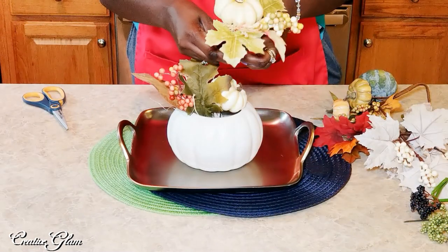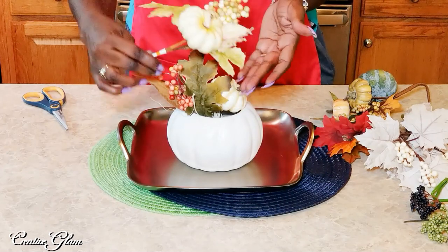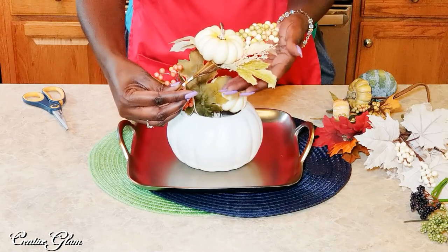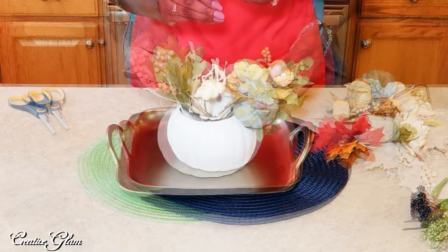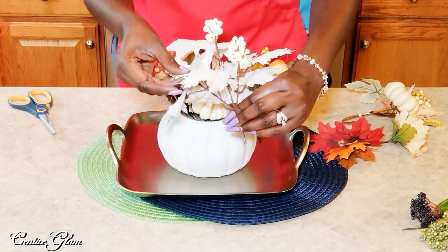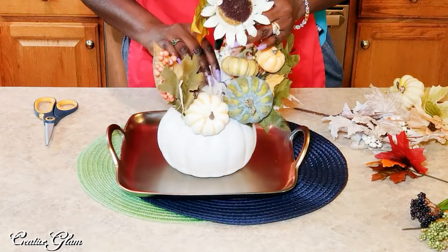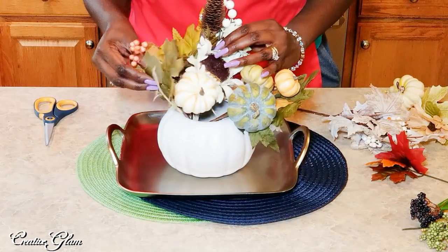I love decorating with these picks because they do a lot of the work for you — they're already bundled together. So whether you're making a wreath, doing a centerpiece, or doing a vignette, half the work is already done. Aren't these beautiful with the white leaves? They look like maple leaves. I thought they were really pretty. They go well with a lot of the white pumpkins, and I tend to use those a lot this time of year.